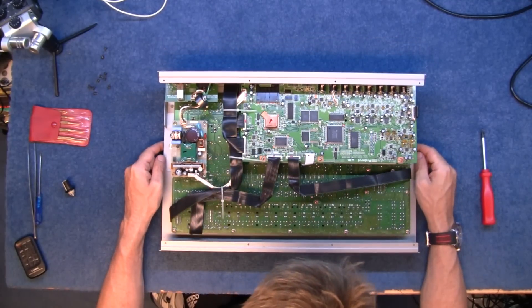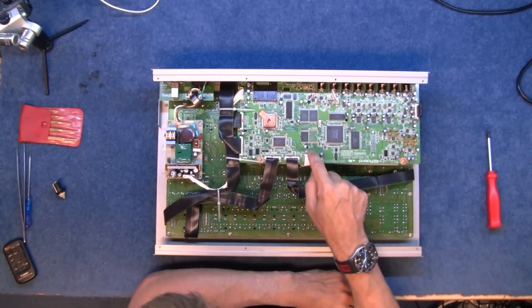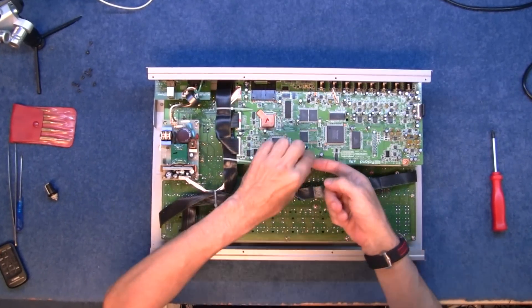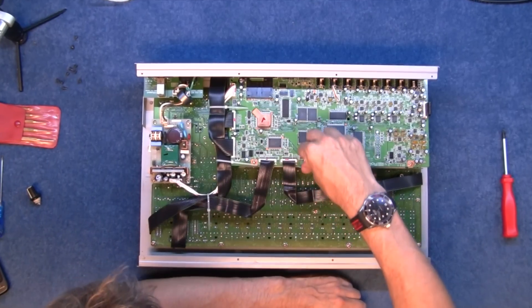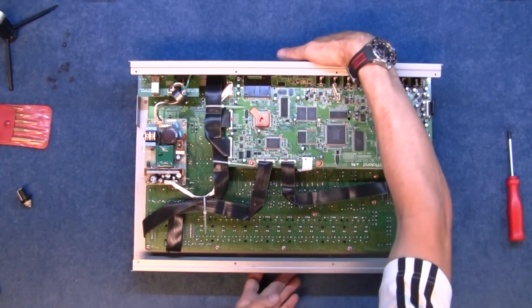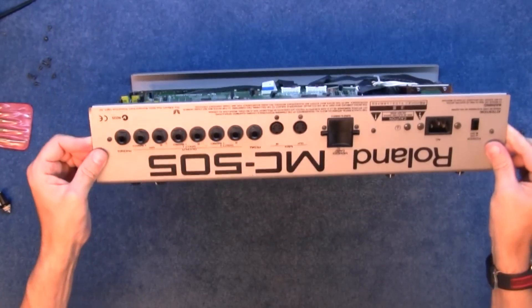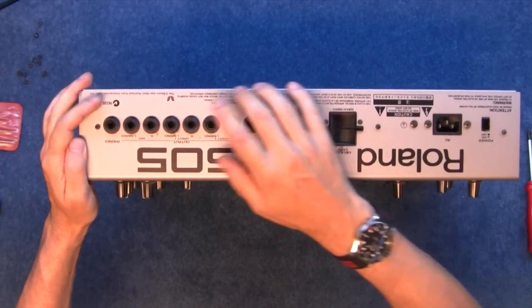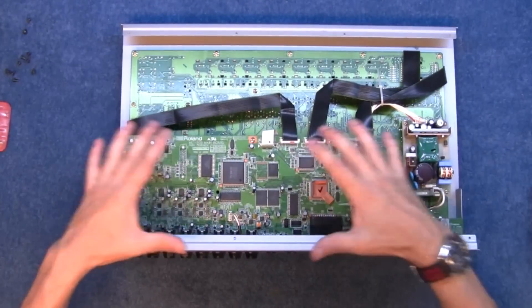I'll just familiarise myself with what's happening. This white flexible ribbon here is obviously for the display, so I'll figure that out in a moment. I believe I'm going to have to unscrew all these on the back to get this board off.